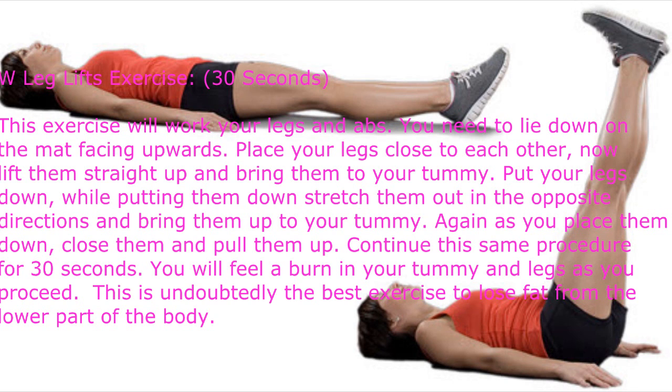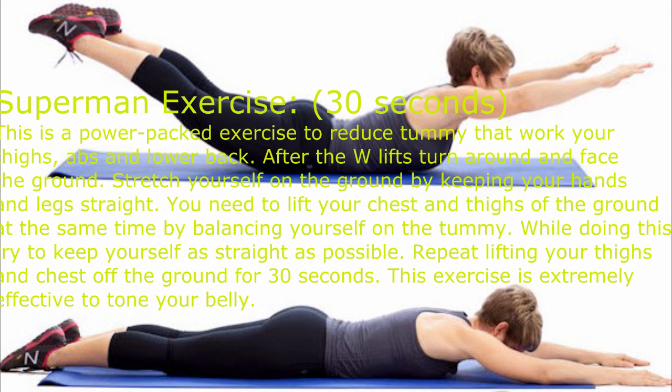As you place them down, close them and pull them up. Continue the same procedure for 30 seconds. You will feel a burn in your tummy and legs as you proceed. This is undoubtedly the best exercise to lose fat from the lower part of the body.